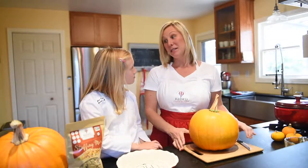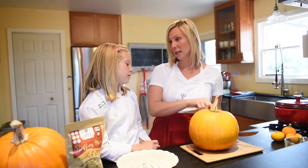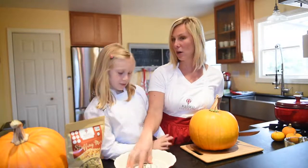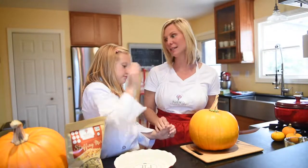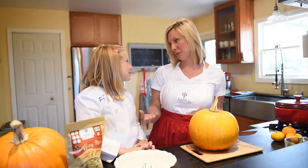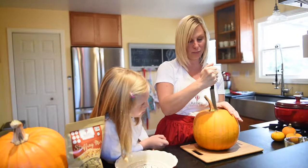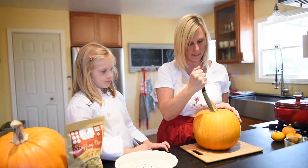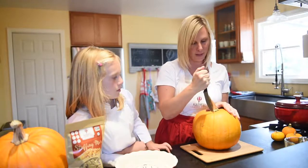Today we're going to cut the pumpkin open, and your job is going to be to scoop out all the insides. We can save the seeds too and do roasted pumpkin seeds. I have the oven preheated. And while Celia goes ahead and scoops out the pumpkin, we're going to make the filling.